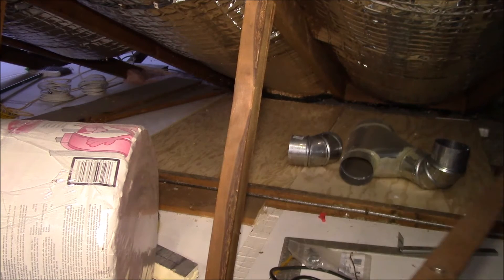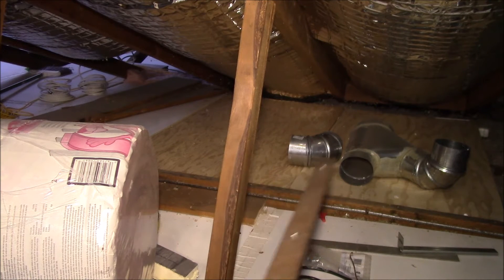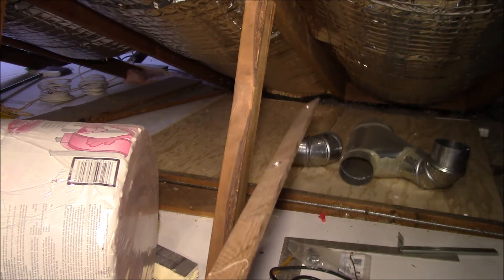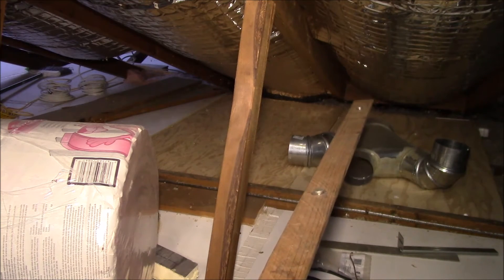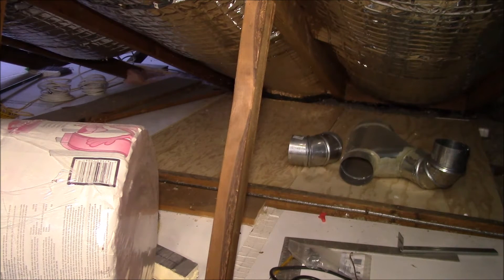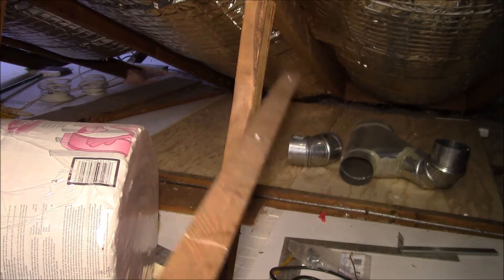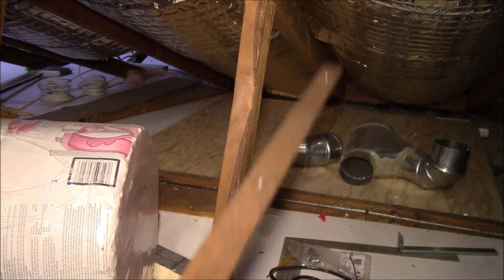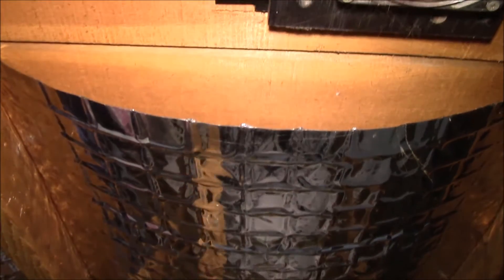What I did was lay sheets of plywood down over the rafters so I could scoot out on my back with one of the two-by-four foot sheets of insulation, getting down pretty close to the eave. The insulation is two feet wide, and if you bend those three springy steel wires into position, the spring tension holds the insulation in a nice smooth arc.